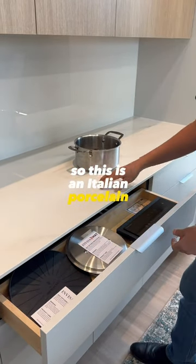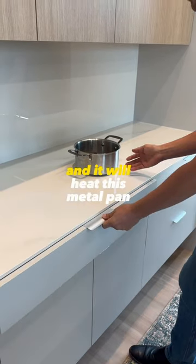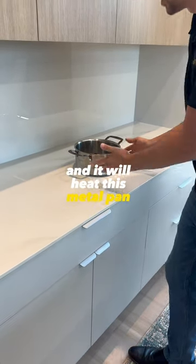This is an Italian porcelain, and you can turn on the cooktop that's actually built underneath, and it will heat this metal pan through the stone.